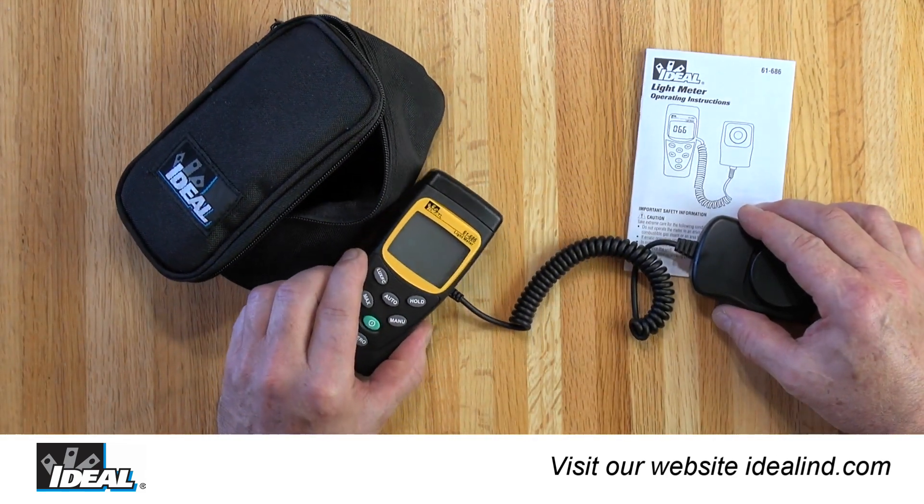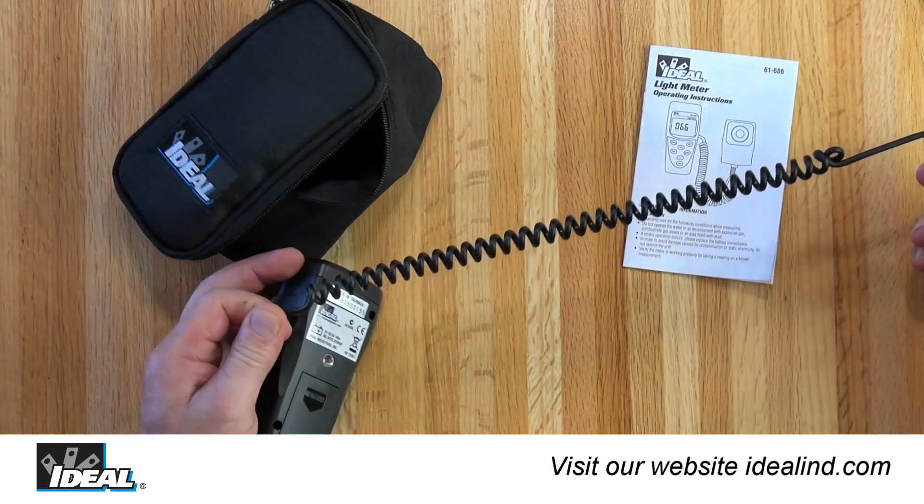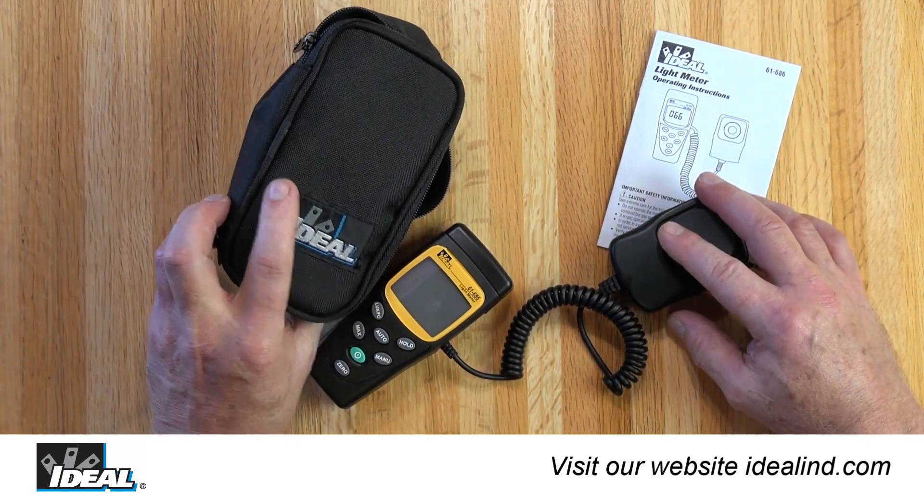The tester's light sensor has a non-detachable coiled stretchable cable, and the tester includes a soft nylon pouch for easy storage, a 9-volt battery, and a user manual.